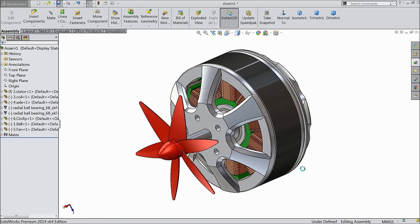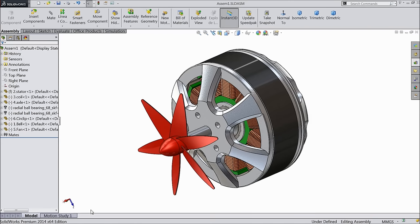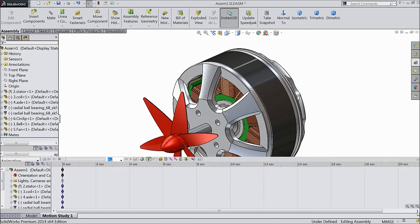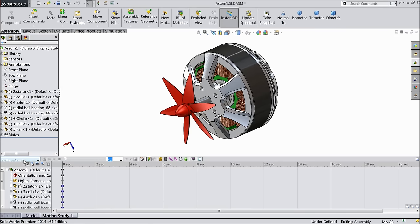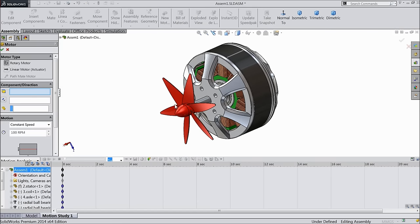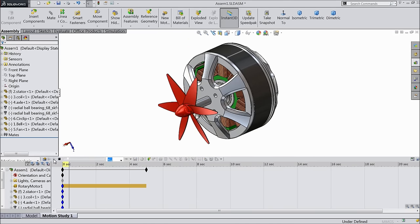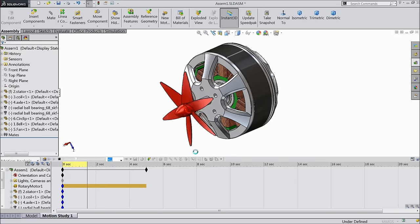Save. Now right click on this menu — motion, motion manager. Choose motion analysis. Now we will give some analysis motion to this video. Choose here one option: motor. Select this face, keep RPM 80. Just play — it's playing.